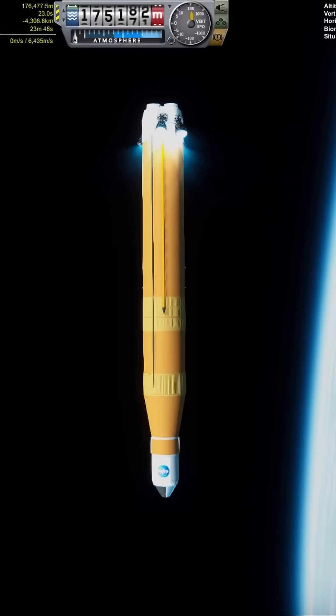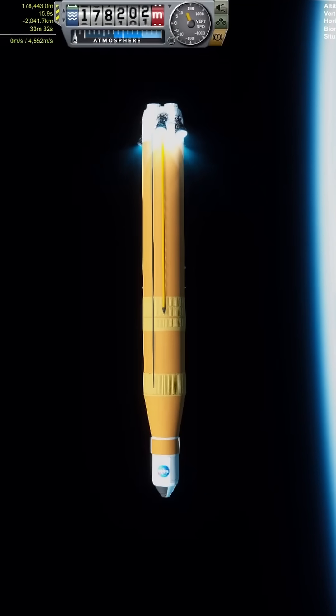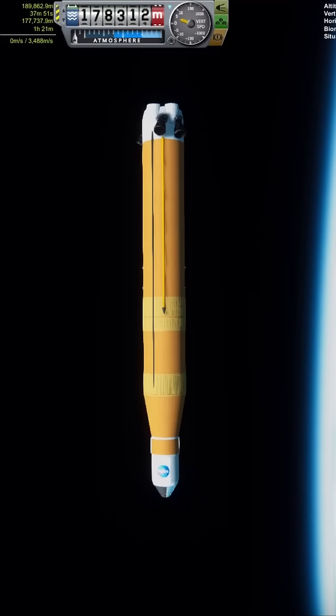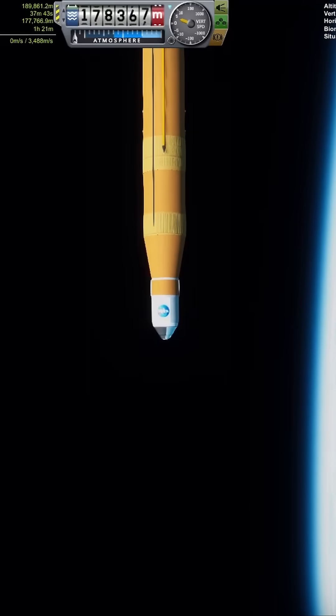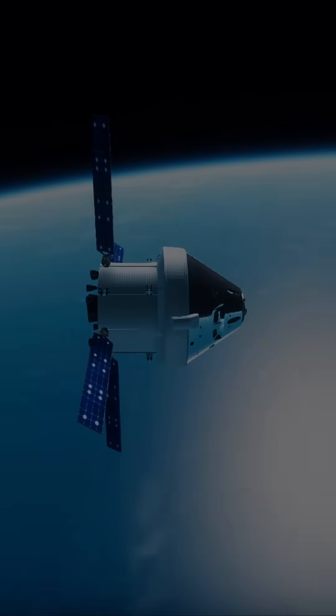Being a massive smooth brain, I forgot to turn off test flight for this launch, and one of the six RS-25s exploded on ascent. Despite this setback, the remaining five were more than enough to keep this abomination pointed in the correct direction. And after a short period of time, SLS finally made it to space.